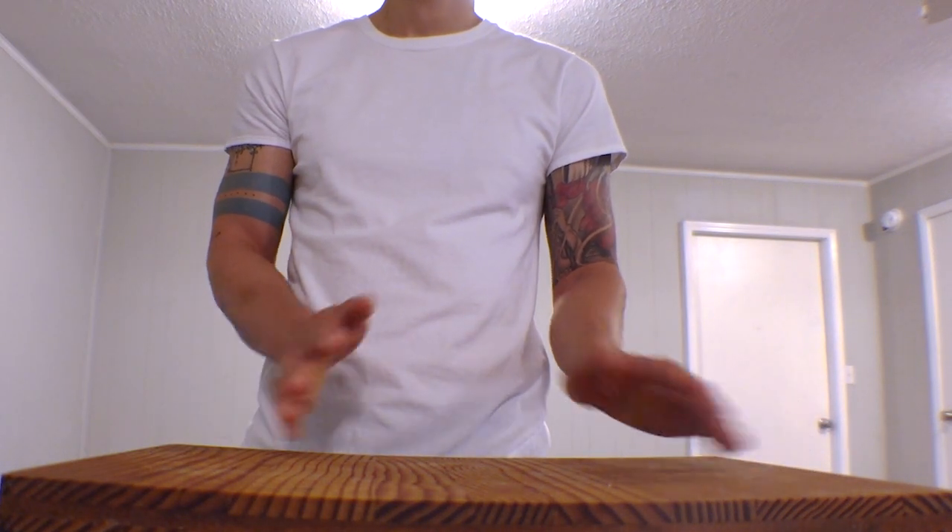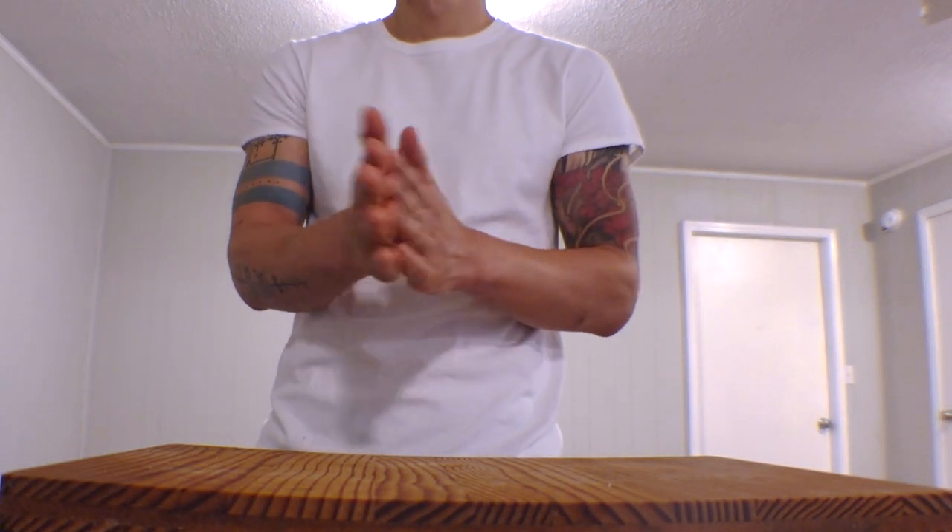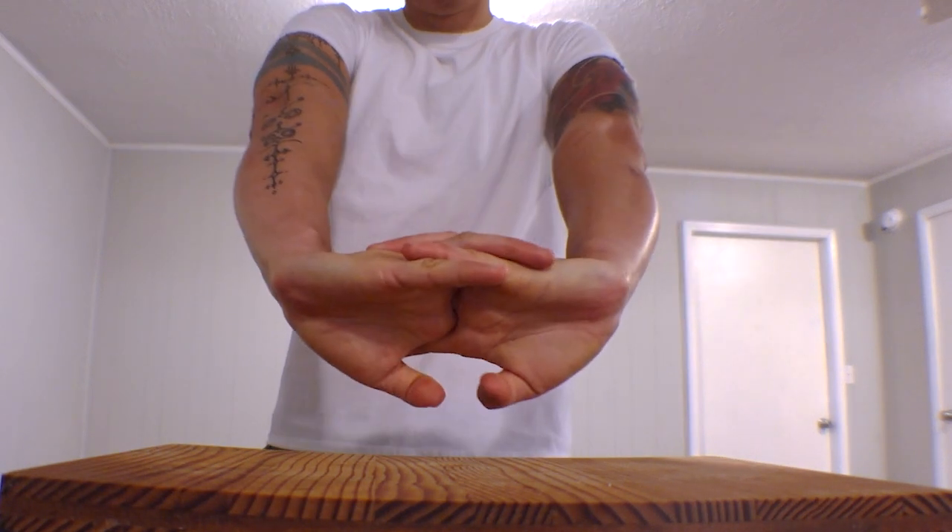It's been a long time, family. Welcome back. Today I'm going to show you how to make sourdough if you aren't an OCD chemist. Let's go.